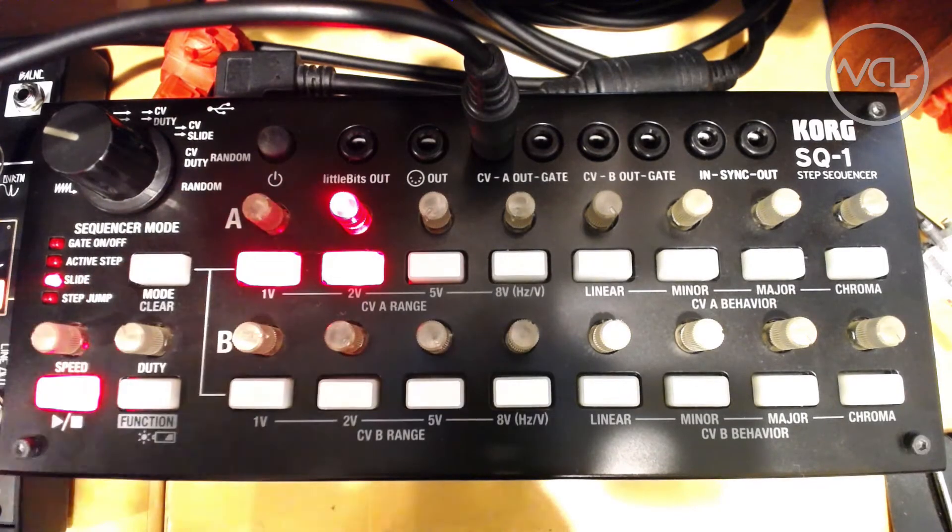By turning on slide mode for these steps, the squared edges of the LFO are softened, and we get something between a square and triangle shape.